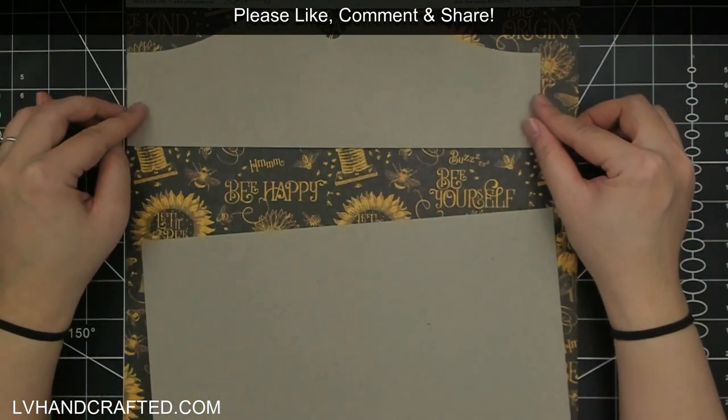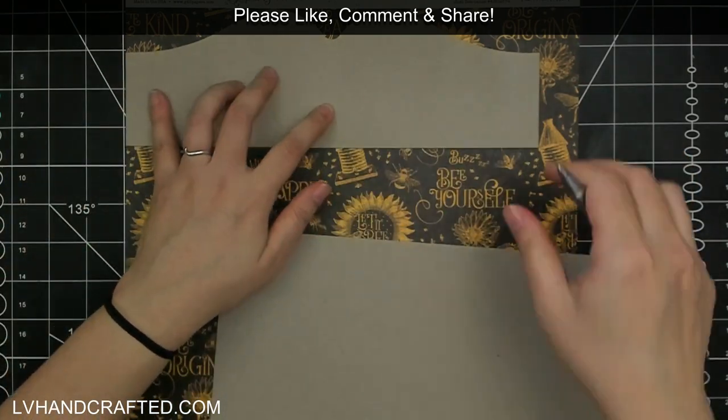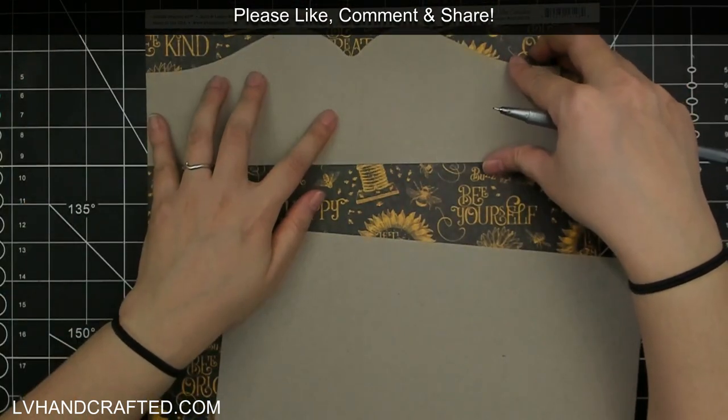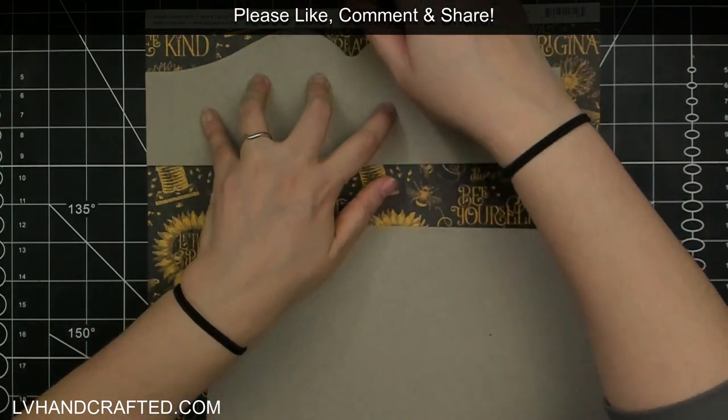So that's the drawers done. Now onto the final bit — the back and sides of the main unit, which I chose a particular pattern for.